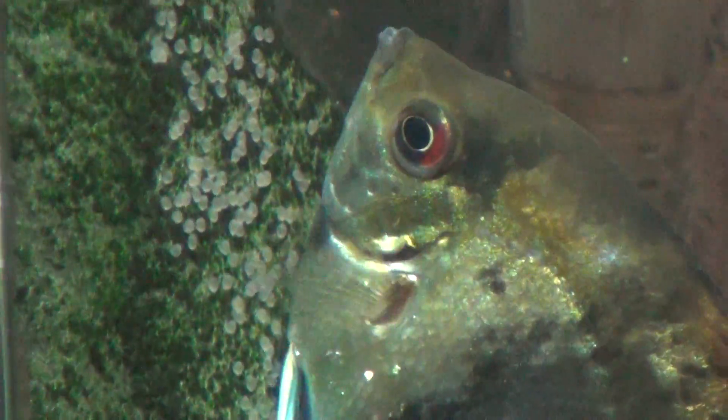I'm going to get a close-up as she tries to lay the eggs. You can see the eggs are being laid on that piece of slate. She has an ovipositor on the bottom — that little nub on the bottom of her belly.